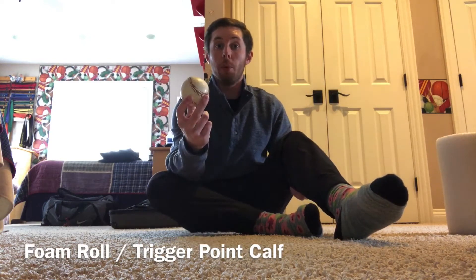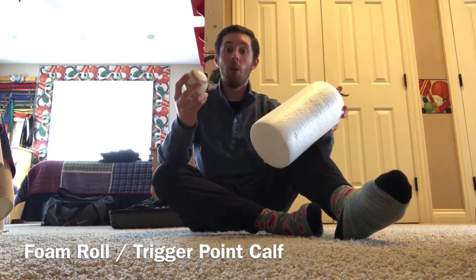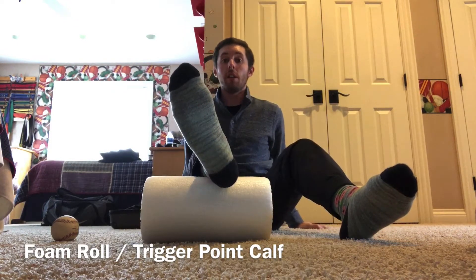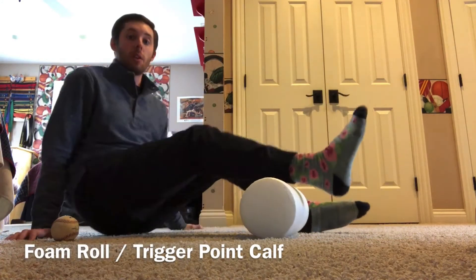Next we've got trigger point or foam roll our calves. I can use either the foam roll or the baseball — I'm gonna show you both. From here I'm gonna place that foam roller right underneath my Achilles tendon. I'll turn to the side so that way you get a better visual.